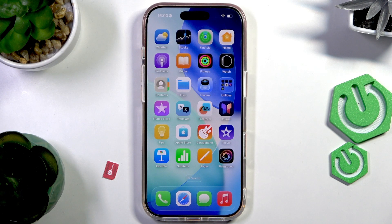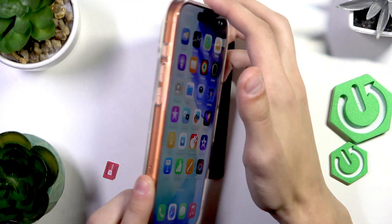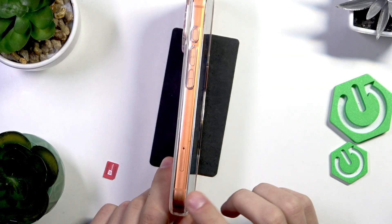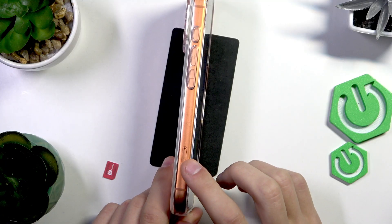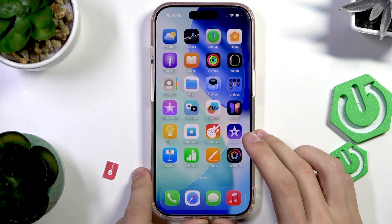The first thing we're going to do is probably the most important step — we're going to find out whether our phone is American or international. Because if your phone is American, you unfortunately do not have a SIM card slot like this one. But if it's international, you should have it and you should be good to continue.